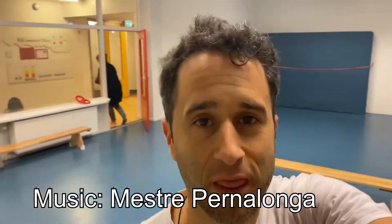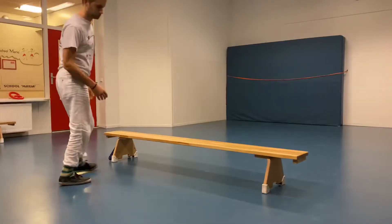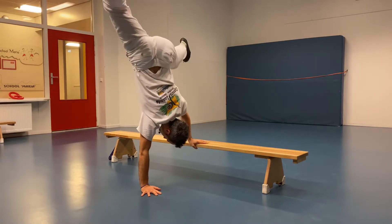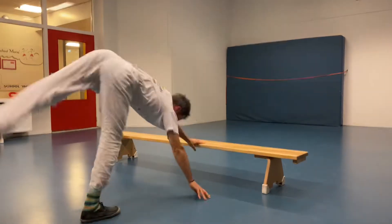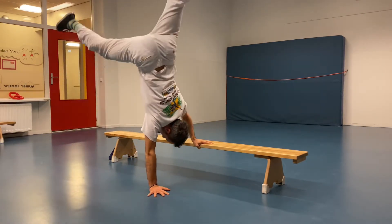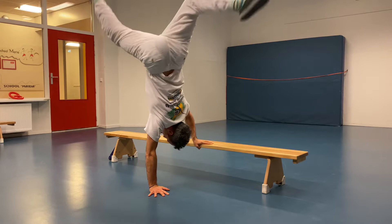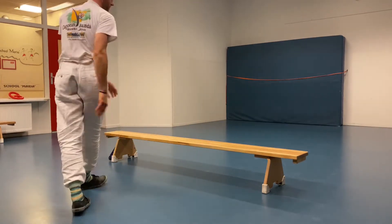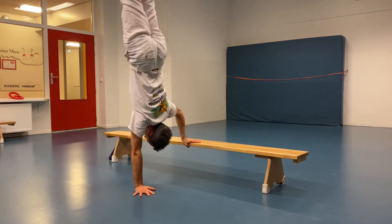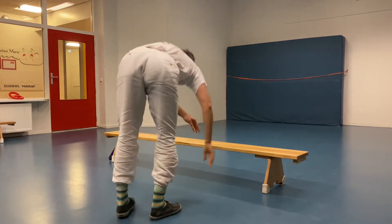Let's do some capoeira strength and conditioning. Balancing on one hand — I use a bench, but you can also use a chair or something you can support your other hand on. I was just playing around with this but it really focuses on one-hand strength. Of course do both sides — I just show one but you get the idea.